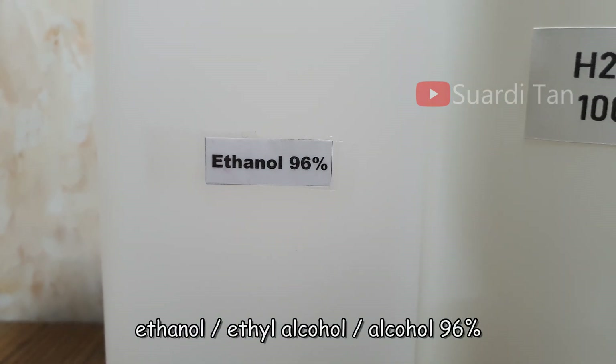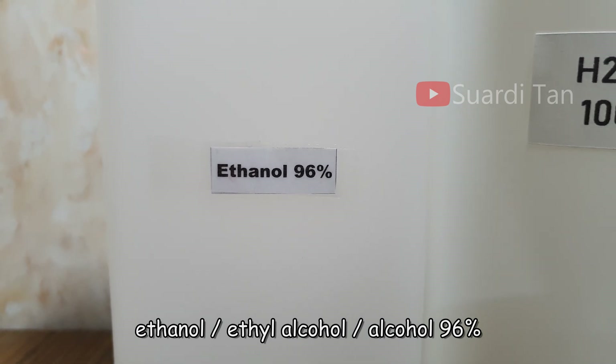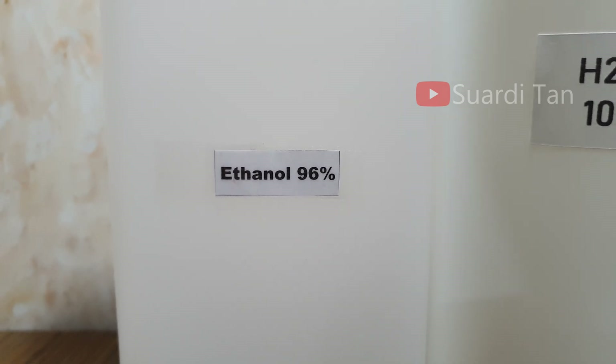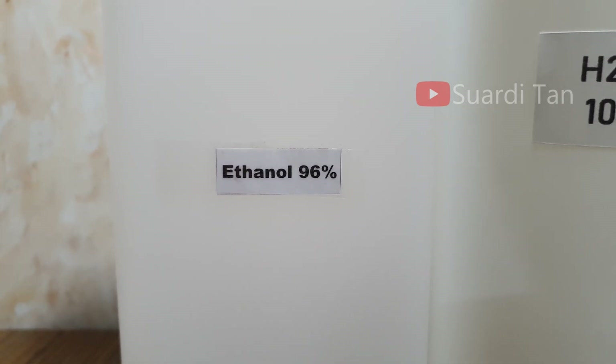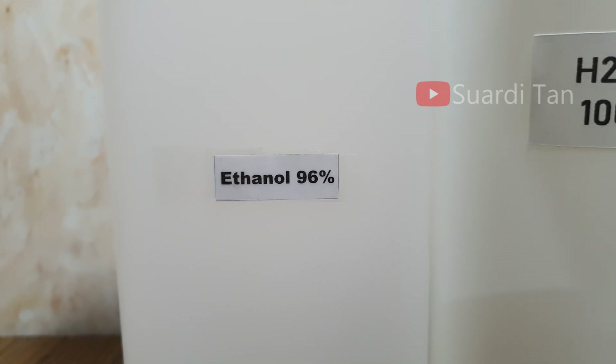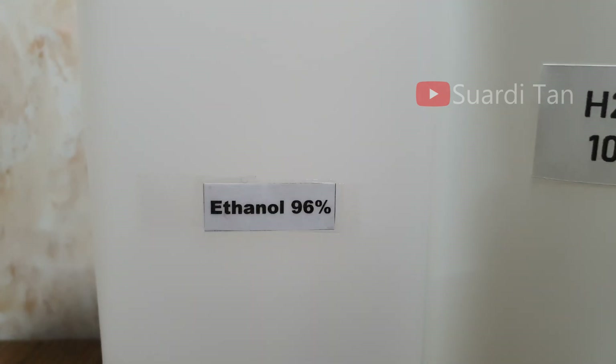called ethyl alcohol, or simply alcohol. 96% ethanol is used because it can kill organisms by denaturing their proteins and dissolving their lipids, and is effective against most bacteria and fungi and many viruses.